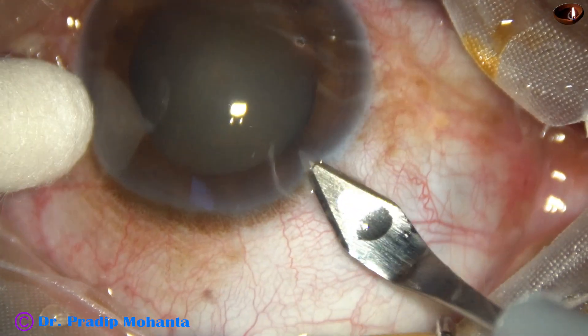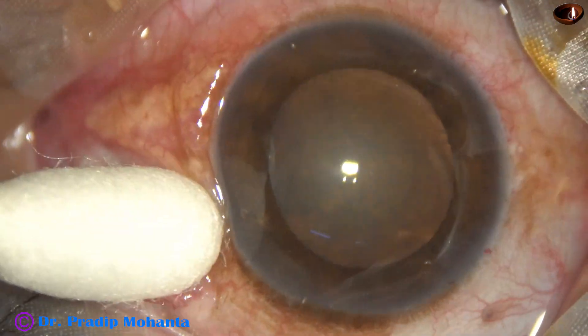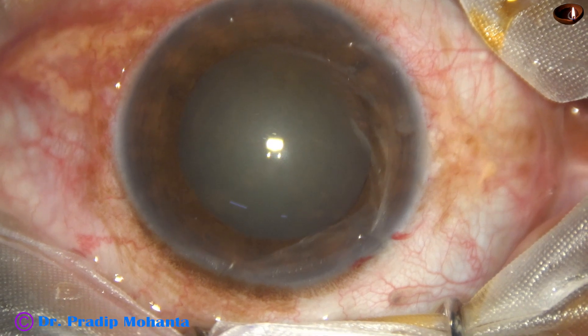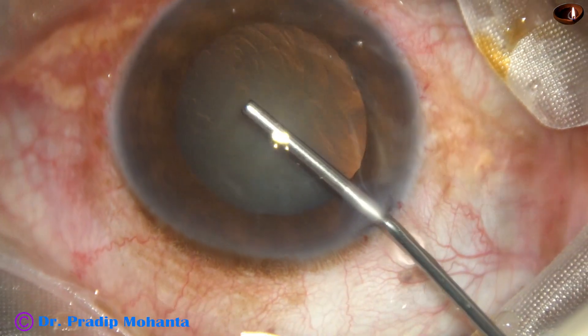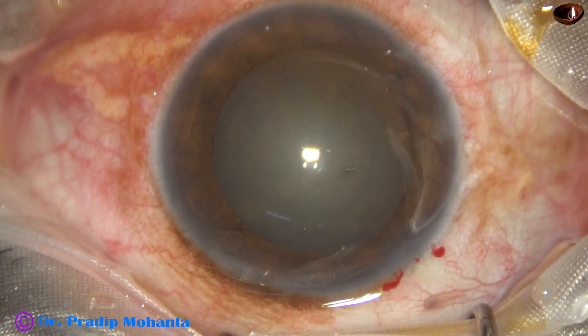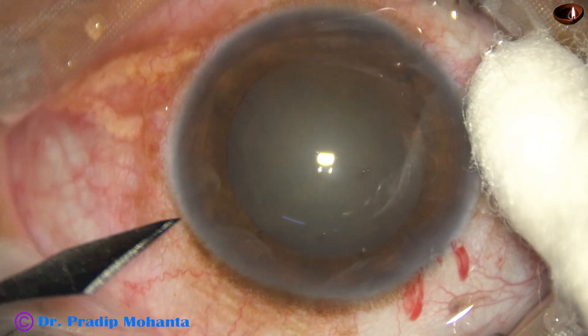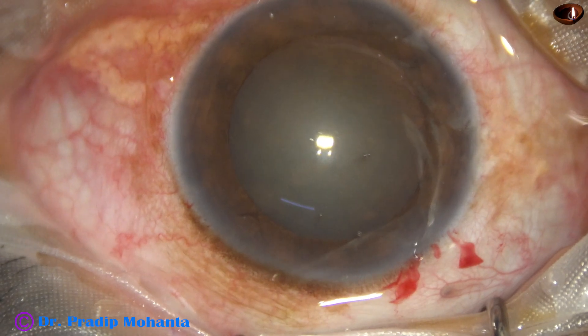This is the main incision with a 2.8 millimeter steel keratome. The anterior chamber is filled up with 2% hydroxypropyl methyl cellulose. Then a side port is made on the left side of the main incision, about 3 o'clock hours away.